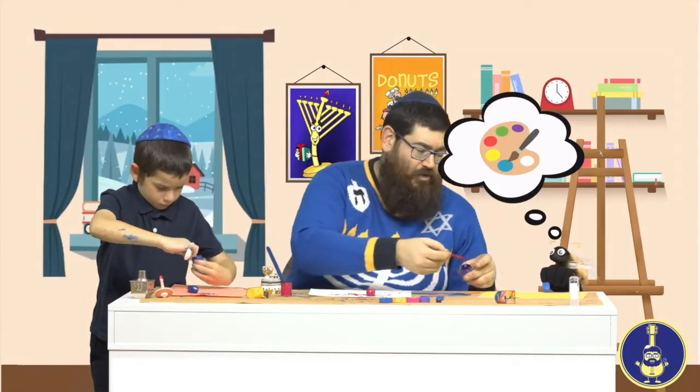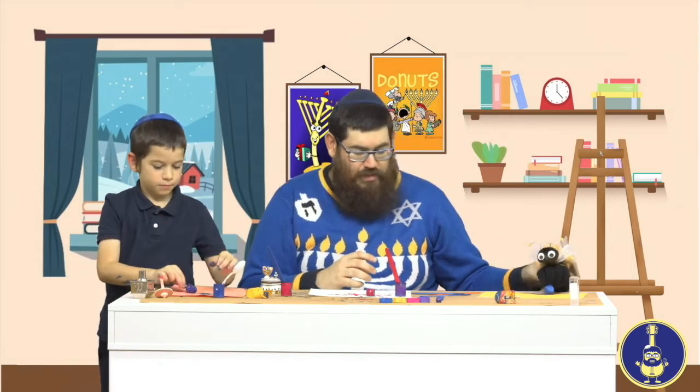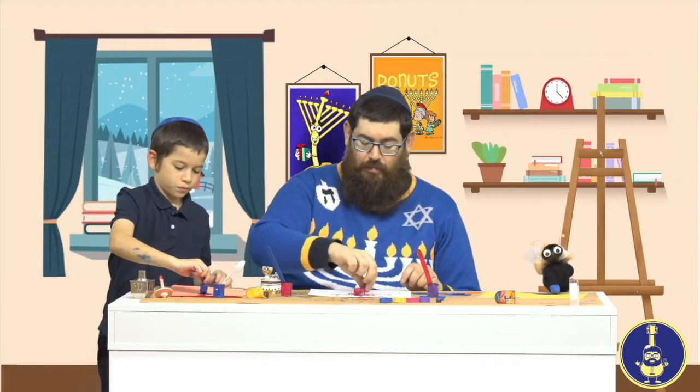Devorah would like some paint too! I'll add a little bit of purple for Devorah — I like the color purple. There we go. I'll help you. Very nice! And I'm going to do a little bit more with my red. Dreidels spin around and around and around.